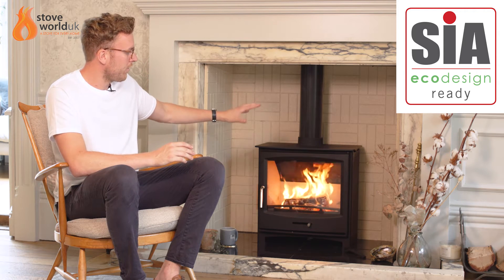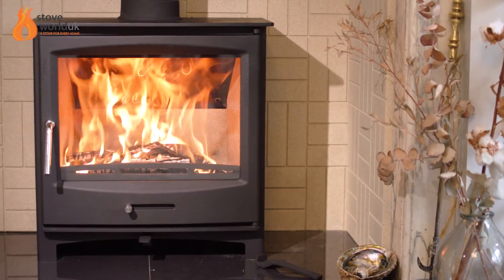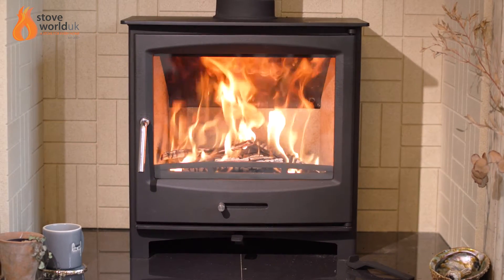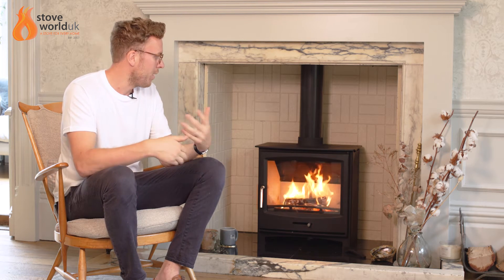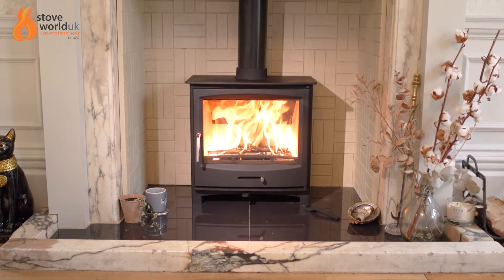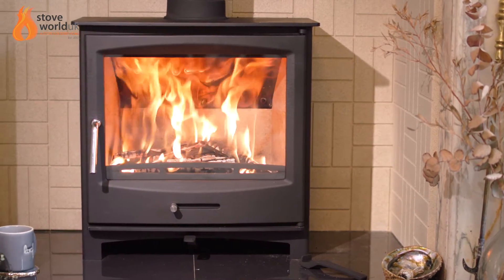The air continues to flow over the top and is then dispersed onto the glass front, so you'll see the glass is nice and clean. The air is being sped up and rushing down onto the glass, helping to keep it clean and clear of smoke stains. A little tip for helping to achieve that is to make sure you're burning nice dry wood. If you are burning wet wood, no matter how good the air wash is, eventually the glass will go black. To get the most out of the stove, you really want to ensure you're burning nice dry wood. Clean glass is always a good indication that you're burning nice dry wood and that the stove is burning efficiently.